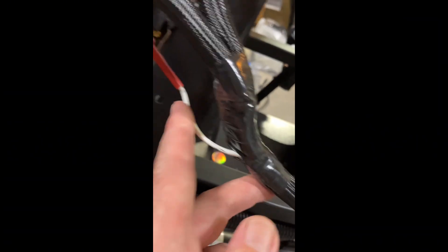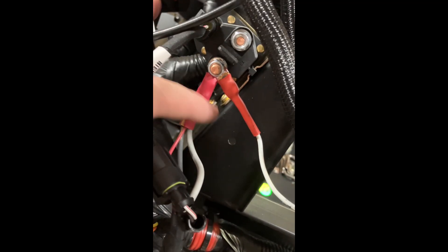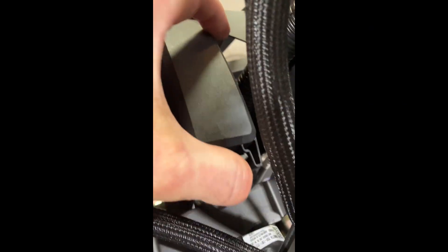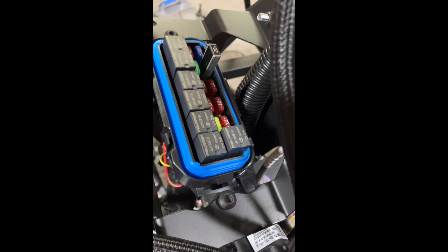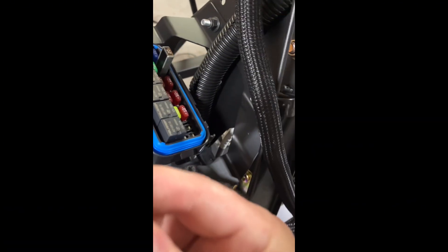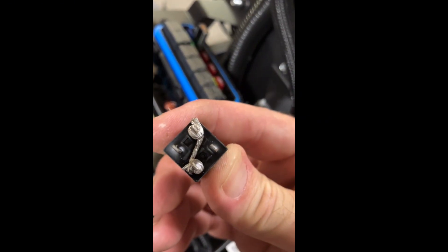This white wire is your positive 12-volt feed to the bike. Attach it to the starter relay where all the other Polaris wires are — that will feed into the Polaris that way. Then, at least on the 2025 models, at the chassis relay you have to solder a piece of wire in between pins 3 and 5.